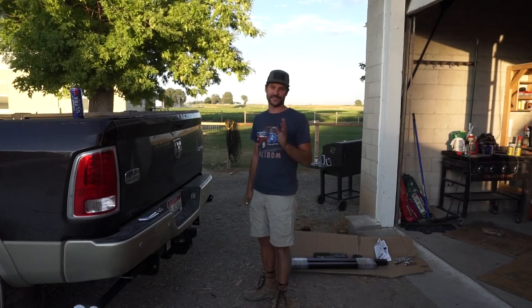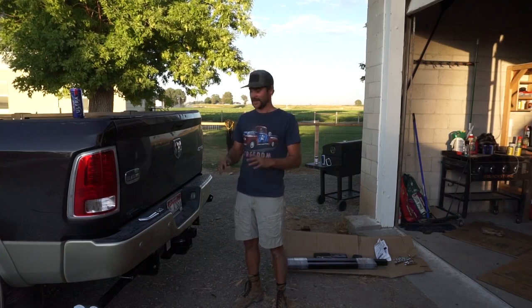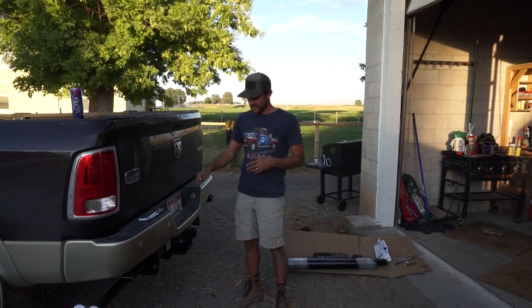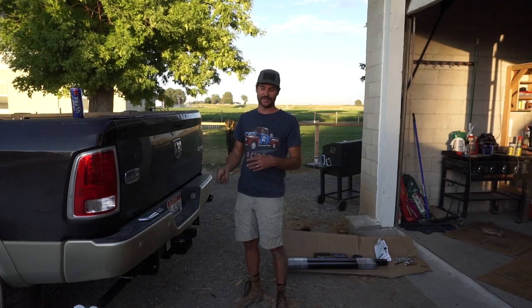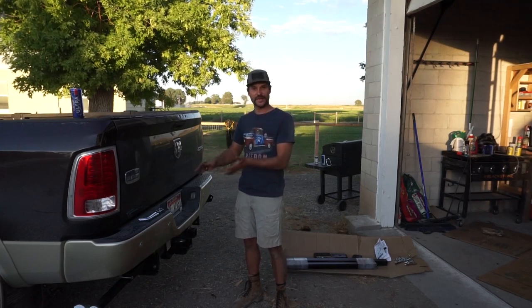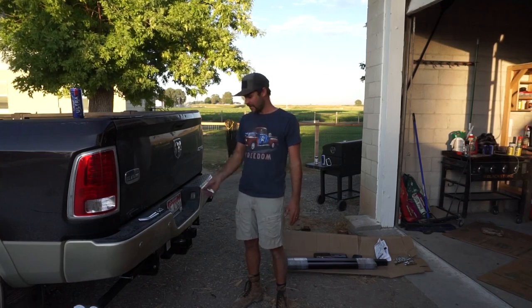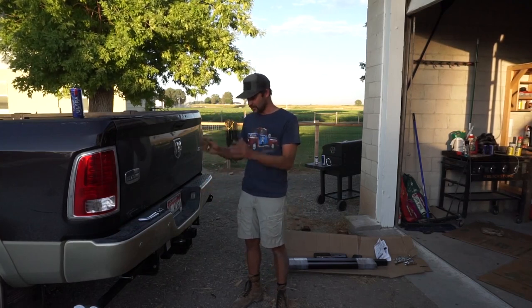I'm telling you, this took like two and a half to three hours to get it all installed, everything torqued and put on. Any basic set of tools can do this. That's the best thing about Torque Lift — you can come to your house and put it on your truck. Mind your torque specs, do it properly and safely, but it's doable. It was not overwhelming at all; it was super simple. The instructions were clear on how to do it.